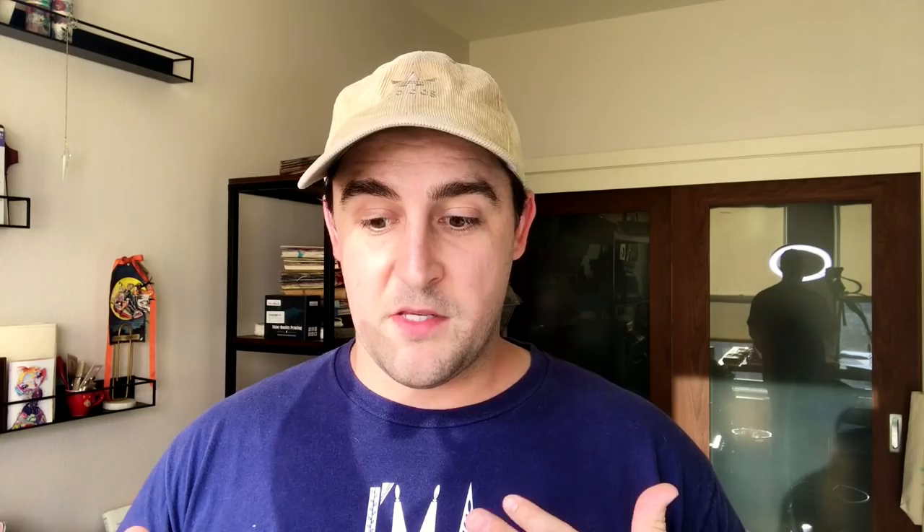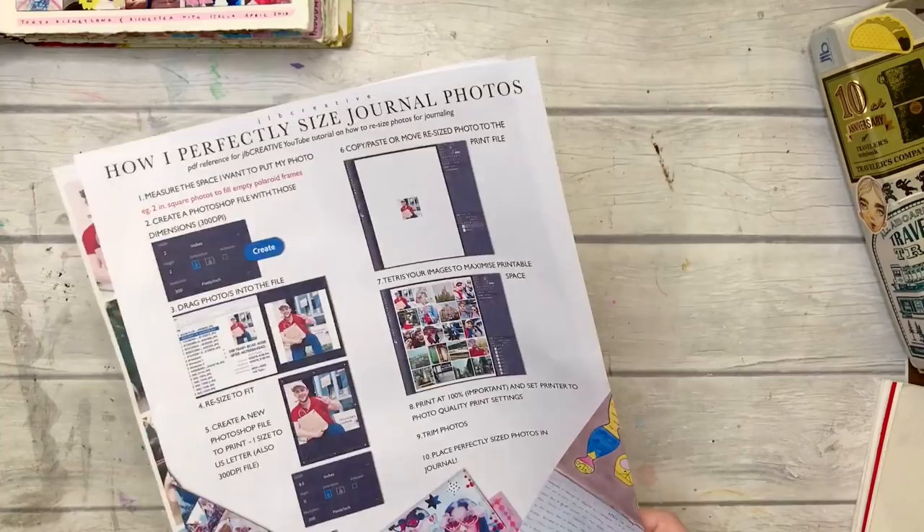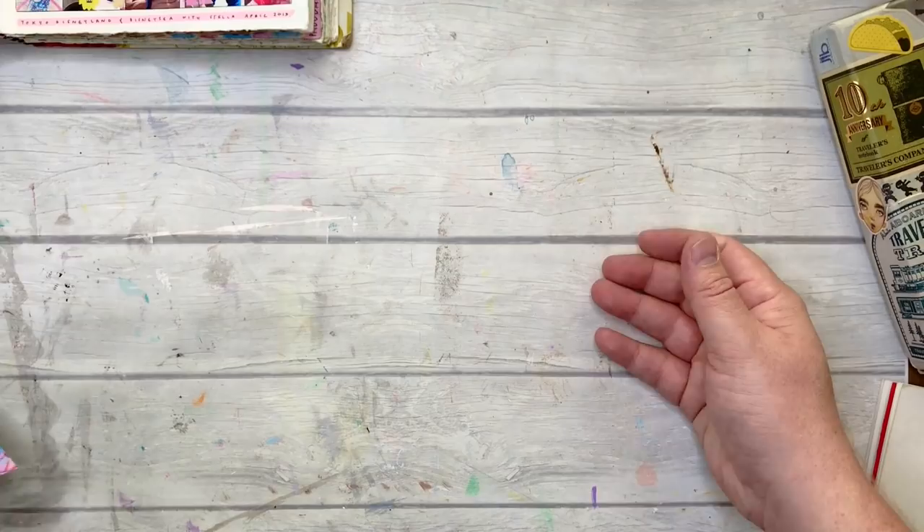I'll switch you into the overhead view and we'll look at some of the journals and the specific reasons why I wanted to resize some of the photos the way I did. Here's the PDF I'm going to make available in the Berkmates Creative Outlet Facebook group — link in the description. I do anticipate having this up on my new website as well once that's live.